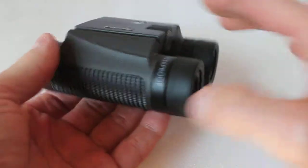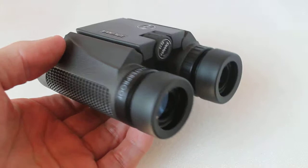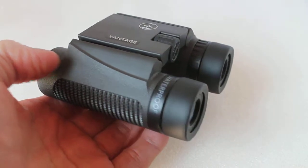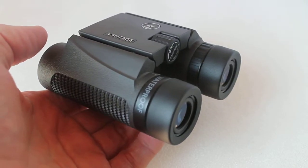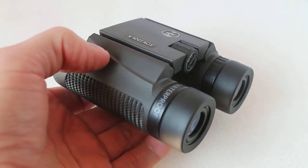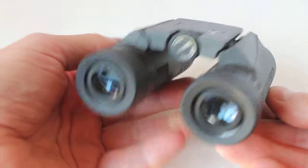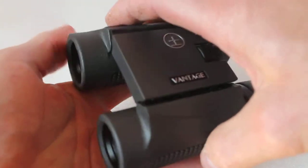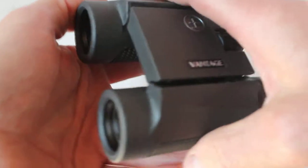I noticed a couple of things about the specifications. They are quoted as 10mm eye relief, but with the eye cup swiftly down I could just get the full field of view with my glasses on. I'm guessing they are more like 12mm rather than 10. Also, it quotes fully coated optics, which they definitely are on the eyepiece side, but on the objective lens these are multi-coated optics. Prisms are BAK4.